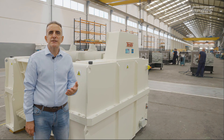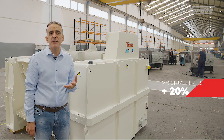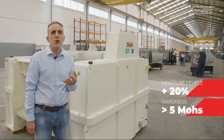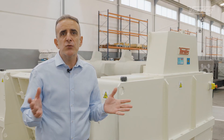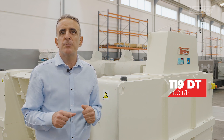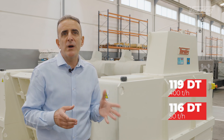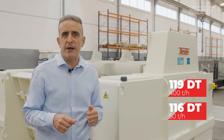Our primary crushers accept materials with moisture levels above 20% and with a hardness of up to five Mohs. We have different models, with the biggest one, the 119 DT, offering a production of up to 400 tons per hour, and the smallest one, the 116 DT, with a production of up to 50 tons per hour.